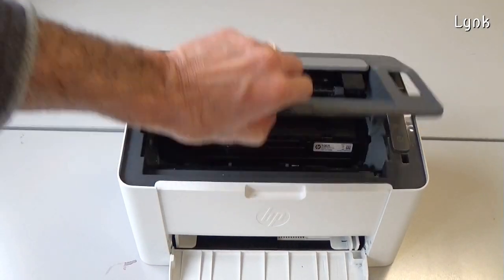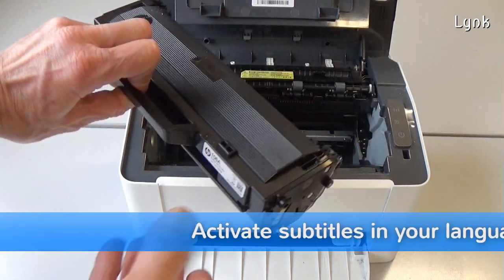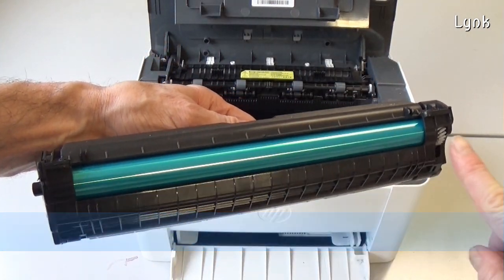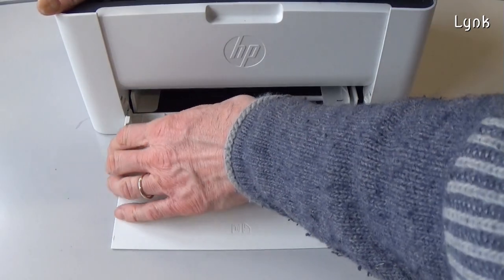Open the top cover and remove the toner cartridge. The light may damage the drum, so keep it in a dark place. Slightly bend the paper tray and remove it.